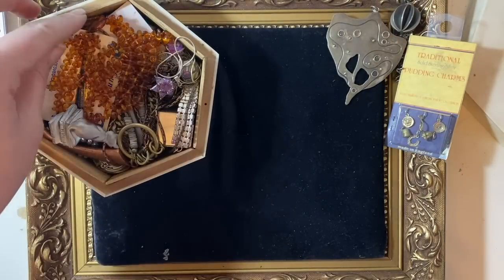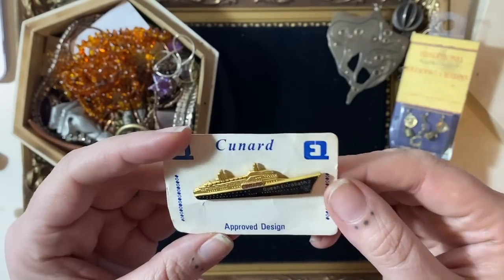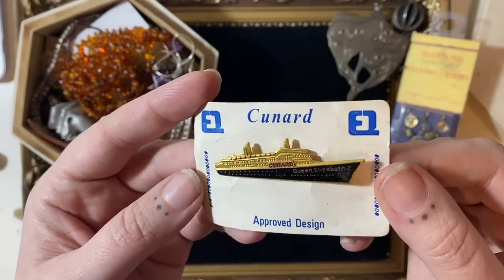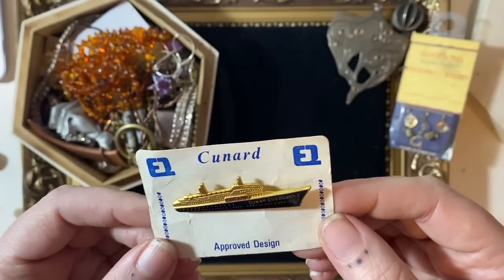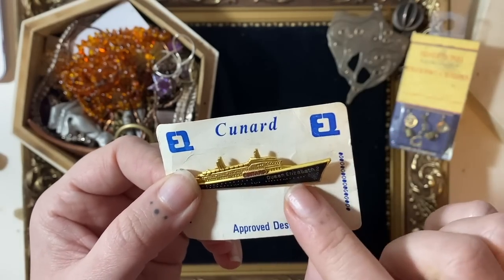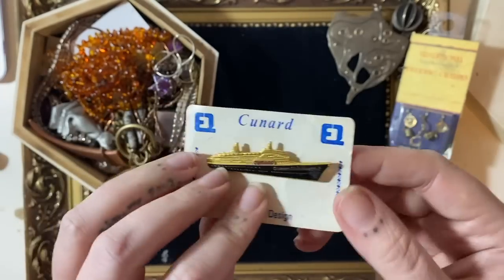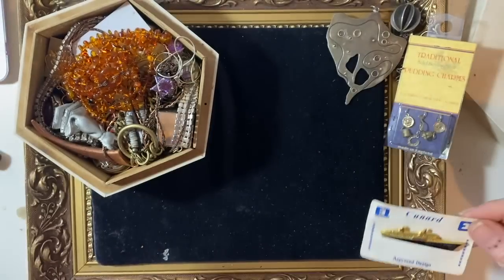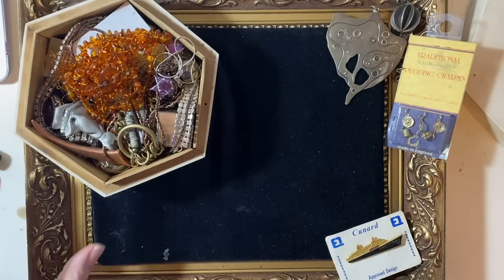Another fun thing: some people are thinking of going on cruises, and this is a good old QE2 vintage enamel pin. I know she's been retired, and all boats are female aren't they, so there we go. A nice vintage enamel pin — I just thought it was cool. Someone will be going on a cruise this summer and might like a little bit of memorabilia.